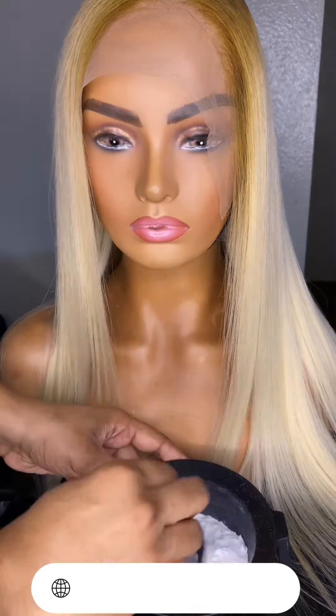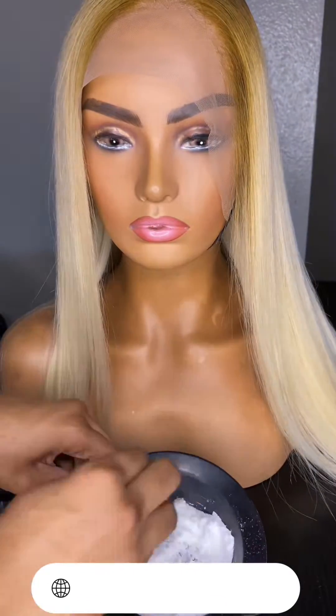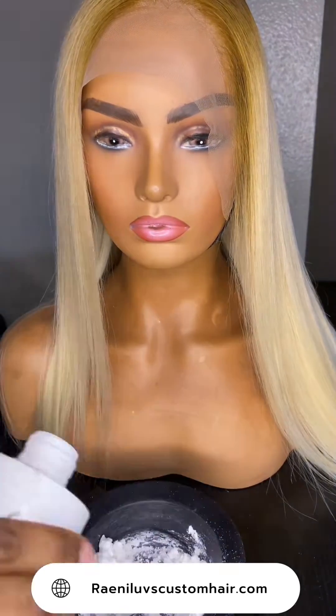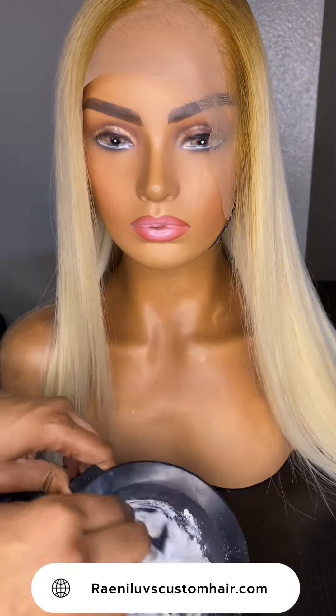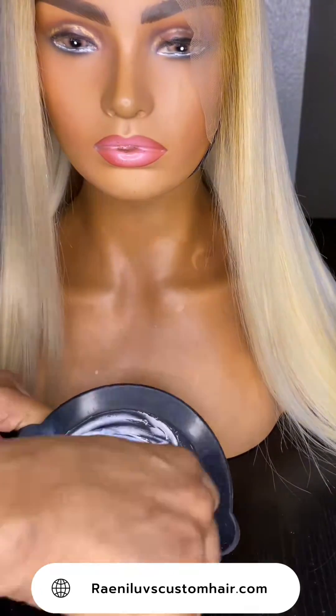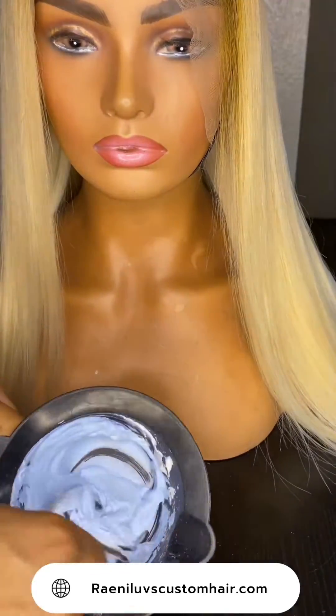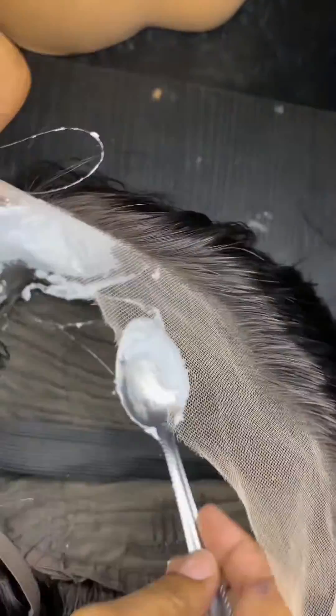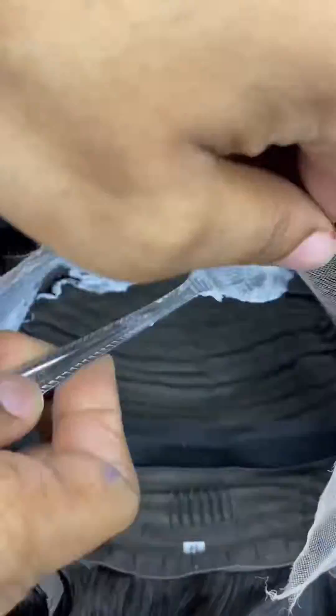I go in with two scoops of VW bleach and 20 volume developer. I gradually add the developer in — I'd rather do that than put too much. There's a specific consistency you need. I also go in with ocean blue, a couple of drops, just to help tint the knots as I'm bleaching them.